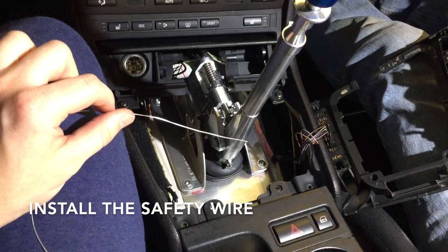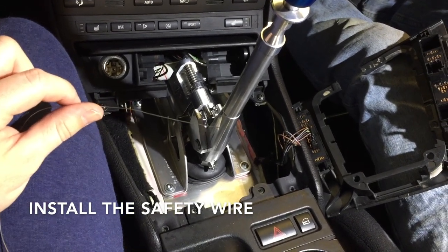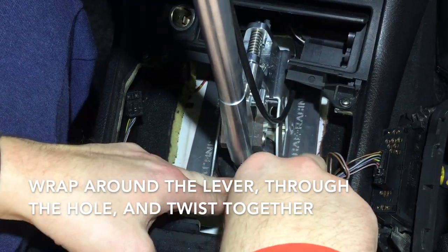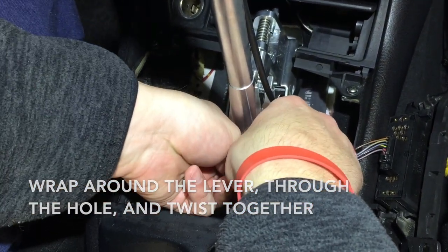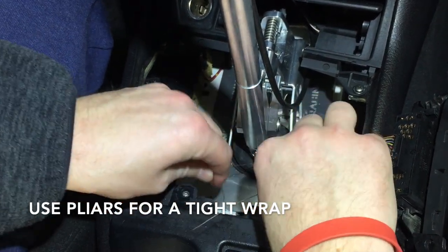It's installed, the boot's on, it works. Once you finish the installation, your shifter works perfectly, you don't have any clearance issues, and you know it's staying down. It's time to install your safety wire. Once the wire is neatly wrapped around the shifter and through the hole with plenty of wire left, take the ends, cross them, and begin to wrap and twist.